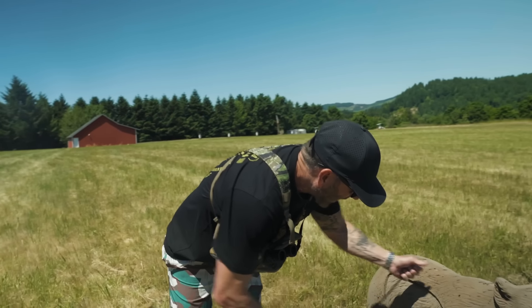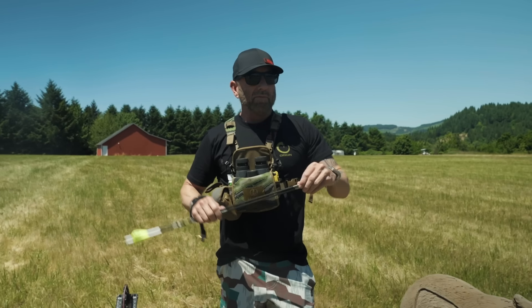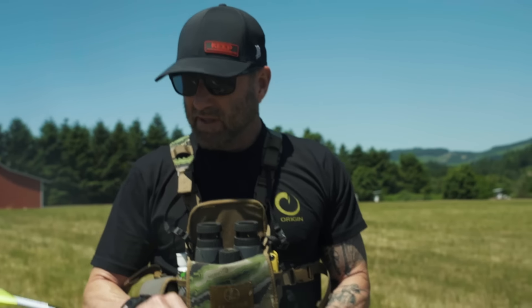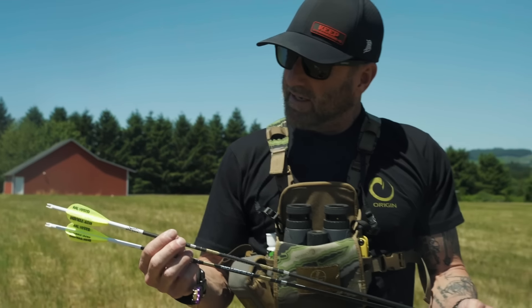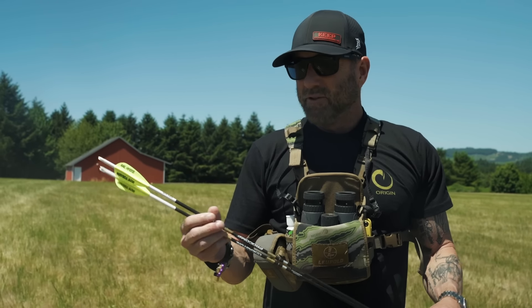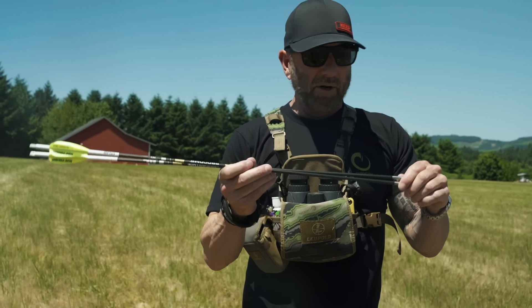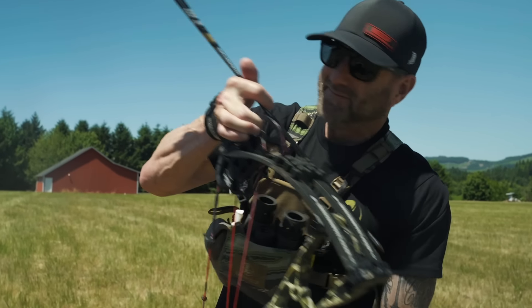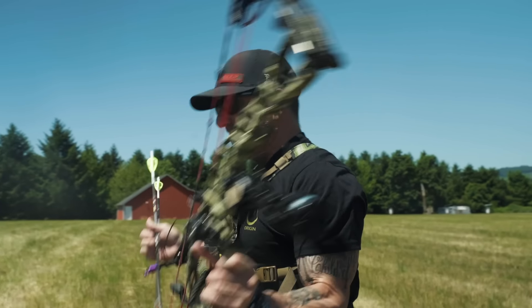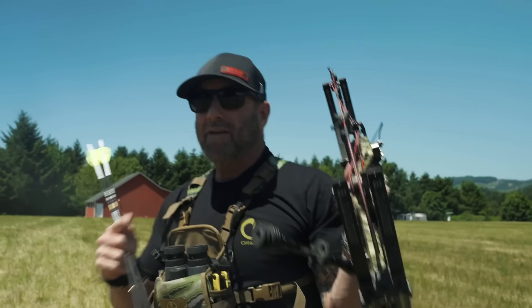I've been shooting the Grim Reaper four-blade Carnivore all last year, killed a bunch of animals, killed a bear with them this year with this setup — couldn't be more impressed. But I still haven't decided whether I'm going to go all in on the lighter arrows with the Grim Reaper or go with the heavier FMJ at 90 pounds. The great thing about archery is there's many ways to skin a cat; the key is what you have confidence in. Let's stretch it out and shoot a little further.